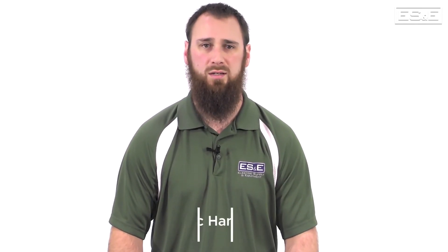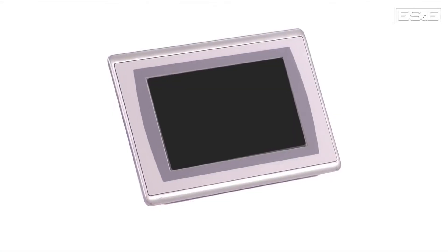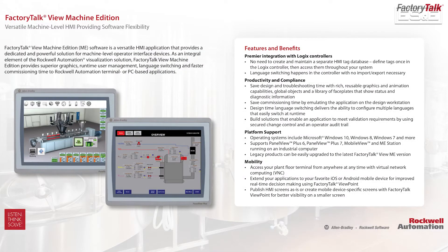Hello, I'm Eric Hanley, an automation specialist with ES&E. In this video segment we will cover the hardware overview of the PanelView Plus 7, which uses the software called Factory Talk View Machine Edition.